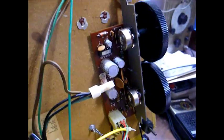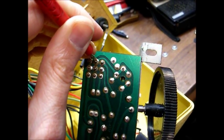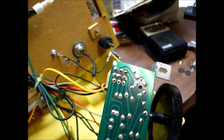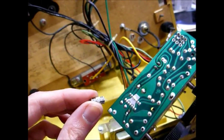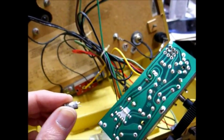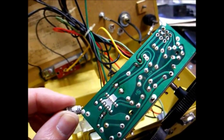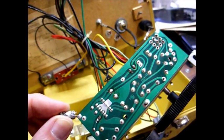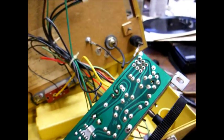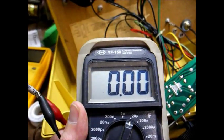Let's see why this thing is weak. I found a problem: this 25 microfarad capacitor is wide open, and I believe it is a bypass cap. The plus side connects to the IC; the negative side connects to a resistor to ground. As you can see on the meter — wide open.